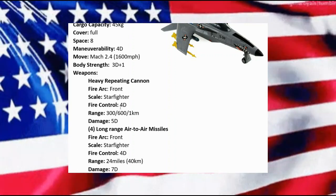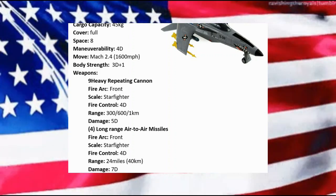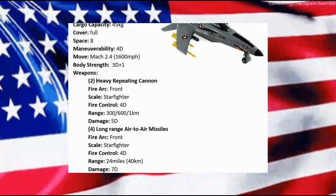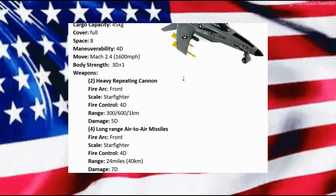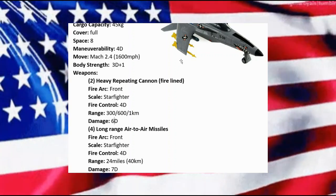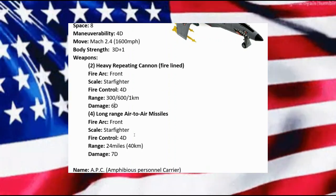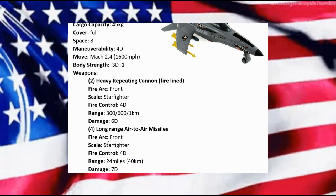For armament we have two heavy repeating cannons up front — I'm listing them as fire-linked — doing 5D damage. And looking at how it's outfitted right now, we have four long-range air-to-air missiles at starfighter scale, with fire control of 4D and damage of 7D.